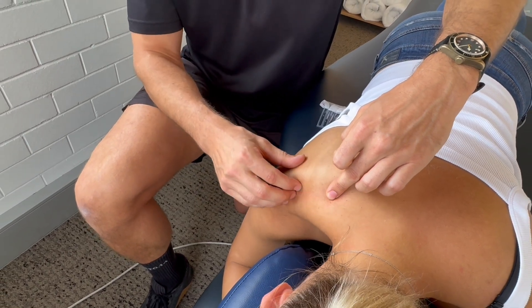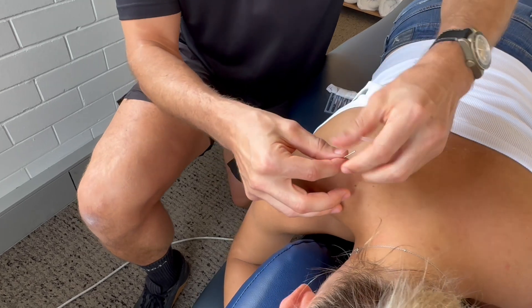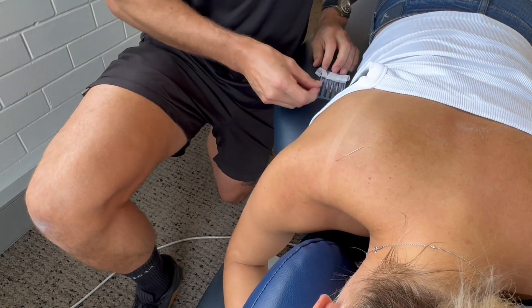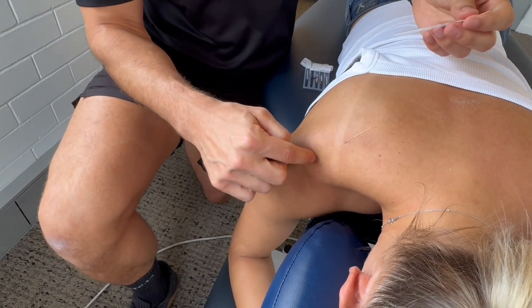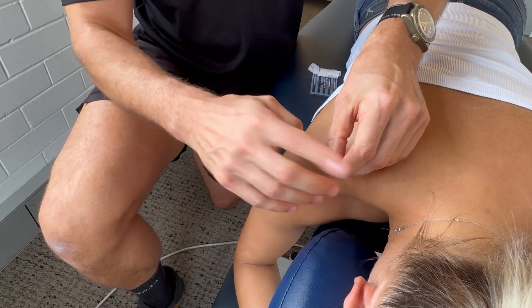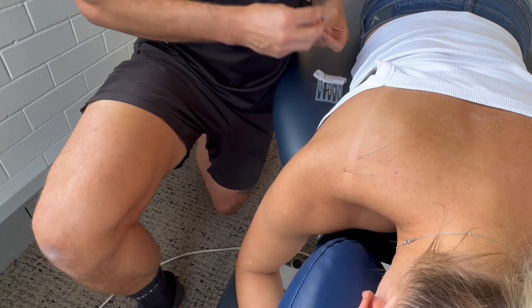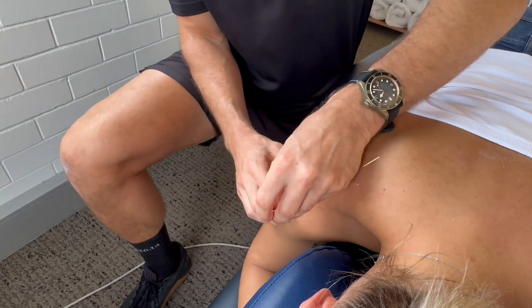What we want to do is hit the main trigger points of this muscle, putting a needle into that muscle belly just there. The next part that gets really irritated along the supraspinatus is actually under that bone, and that's really close to where the bursitis can happen as well. So under there, and then the third point will be at that attachment point.